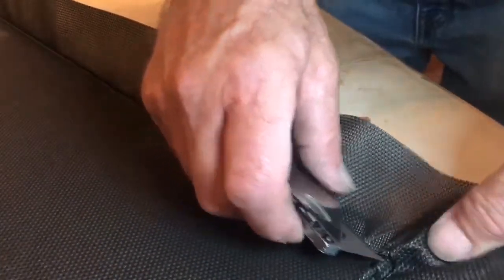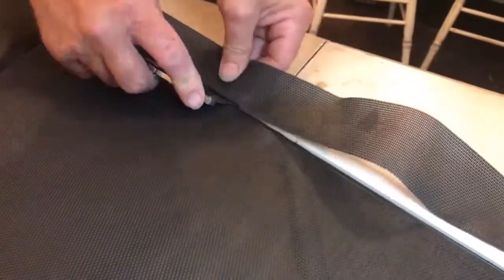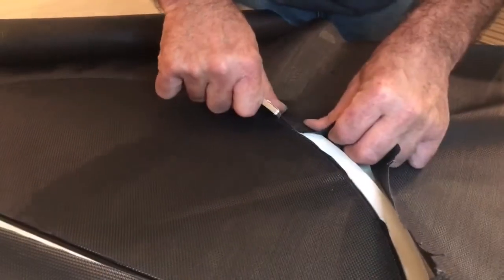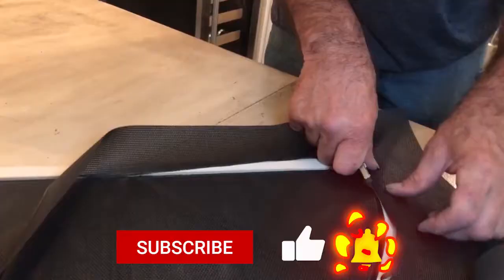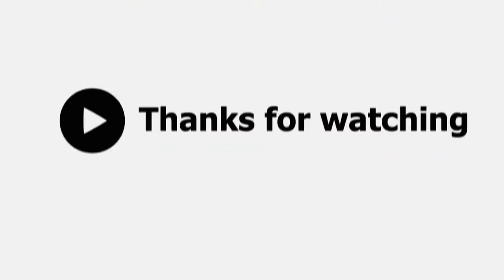This back will never be exposed, so that's fine. So we got our trimmed, and here we are. We'll see you next time. Bye.